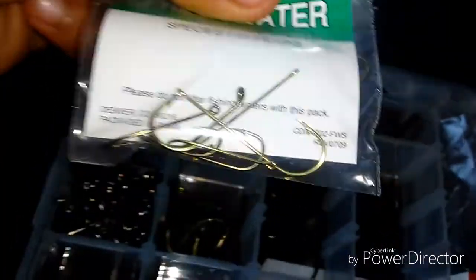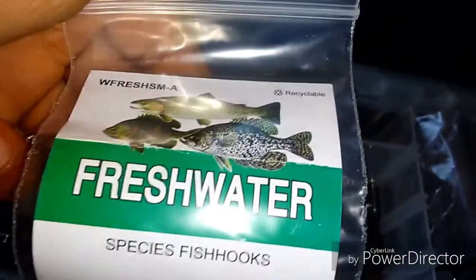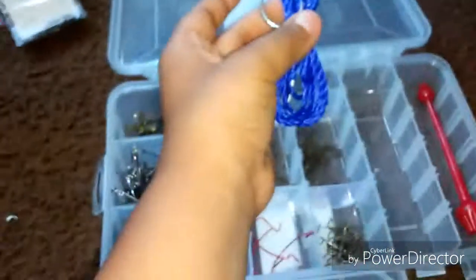Treble hooks, jigs — I don't know what these are, comment down below what these are. Then freshwater hooks for trout, crappie, bass. I got some trout hooks. A stringer — this stringer and I got the tool to take the hook out of the fish's mouth. So that's what I have — hope you guys enjoyed this video, peace!